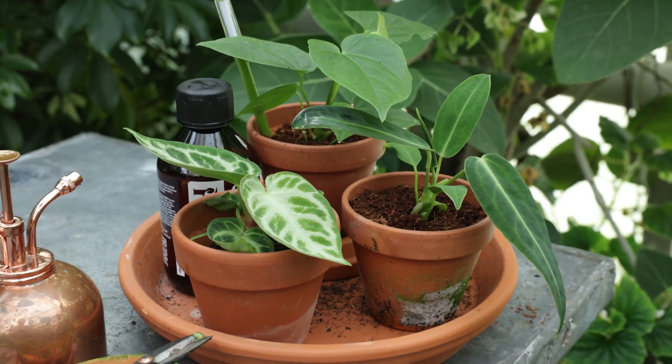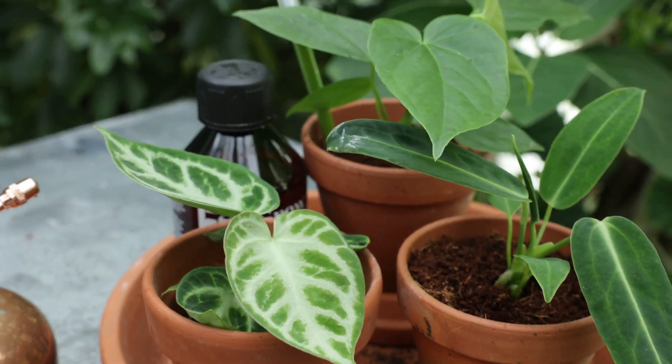Let's start at the beginning. Anthurium plants are tropical plants that originate from South and Central America. They can be divided into two main groups: flowering anthuriums and leaf anthuriums. Today I will tell you all the ins and outs about this last group. The anthurium crystallinum, clarinervium, and silverblush are all part of the leaf group. Look at those striking leaves around me.